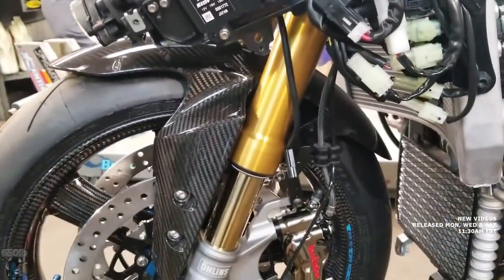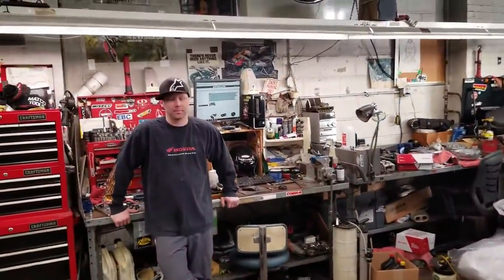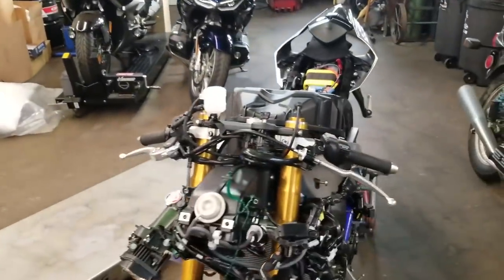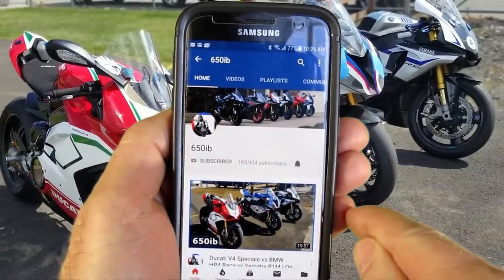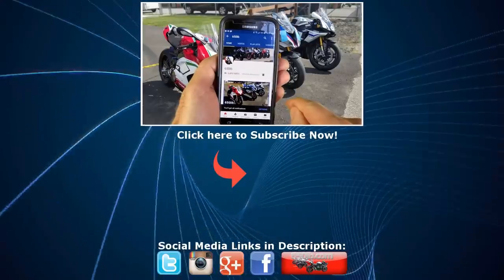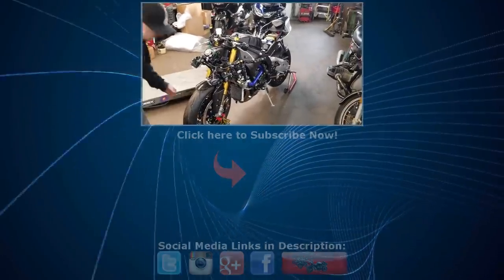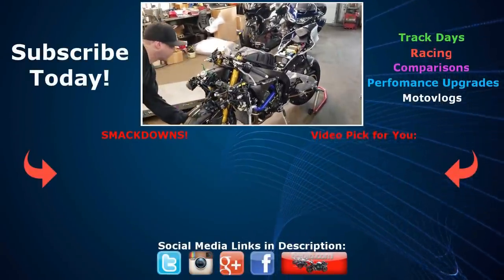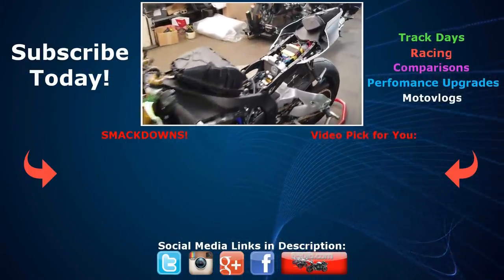Brand new Brembo calipers and carbon fiber brake lines were installed, replacing the steel braided lines. They look great and should give better braking — we shall see. You can still support the New Bike Build Series — information on how to do that is in the description. If you're new to the channel, hit that subscribe button. If you're already a subscriber, tap the bell so you can be notified when new content is uploaded. Somebody's gonna be really happy when this bike's put back together and they actually win this machine, which is gonna happen really soon. Thank you guys so much for viewing the New Bike Build Series — we'll catch you next time.